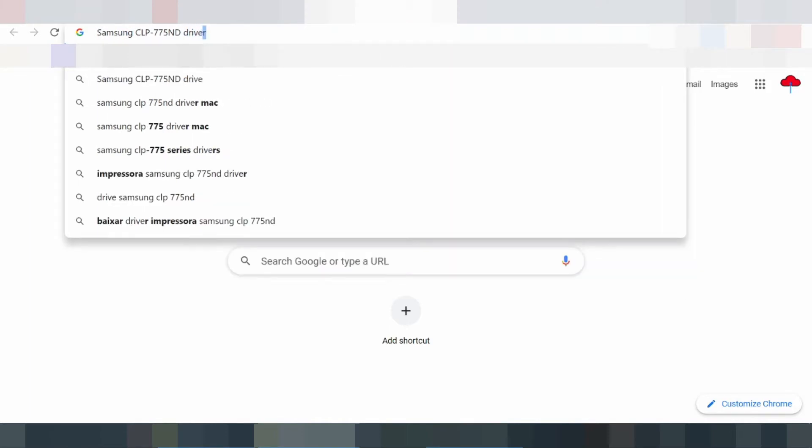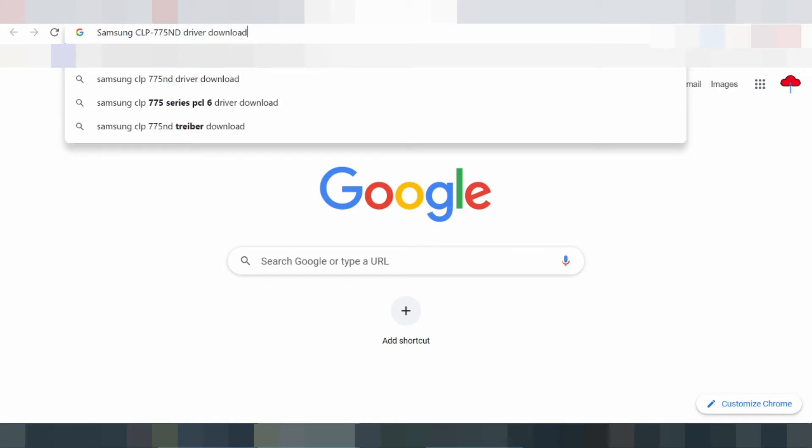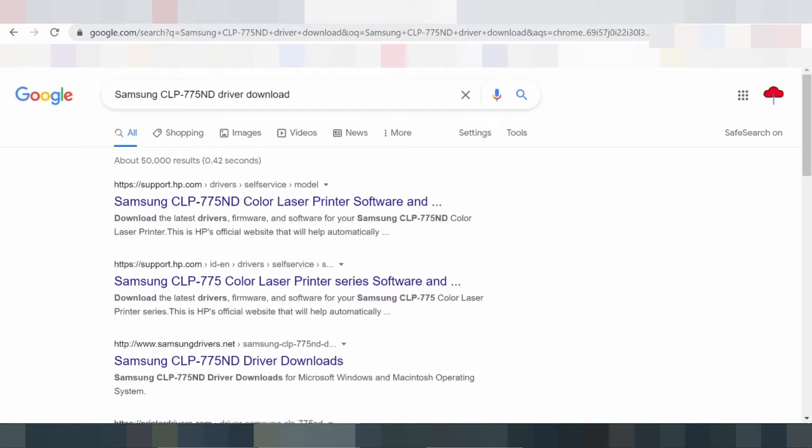The Samsung CLP 775 ND has a print speed of up to 33 pages per minute (ppm) when printing on A4 paper. When using letter size, the print rate is about 35 ppm.